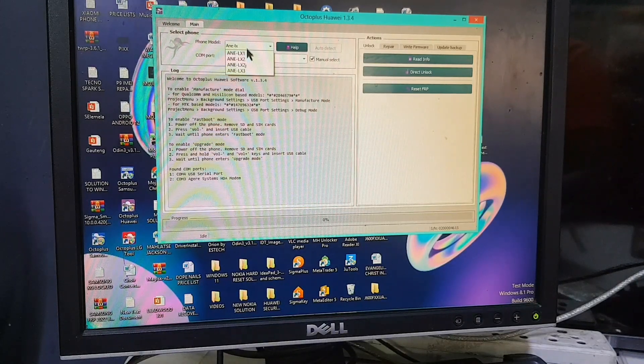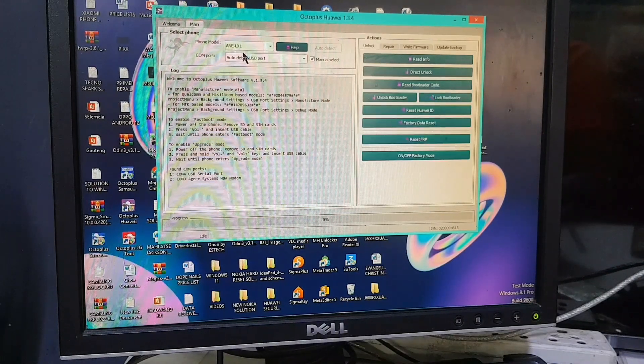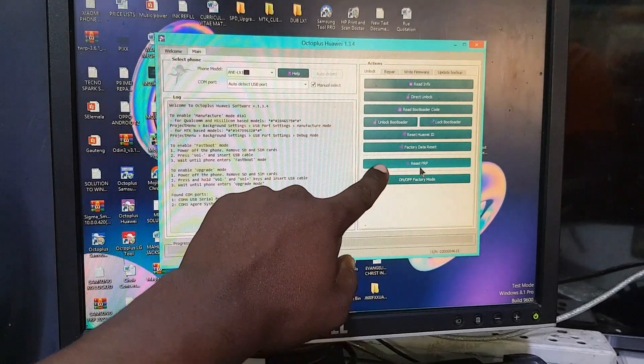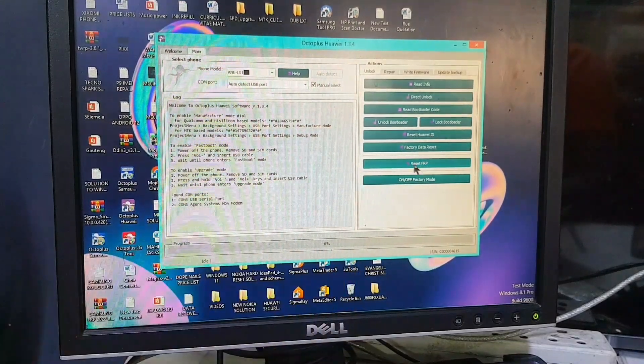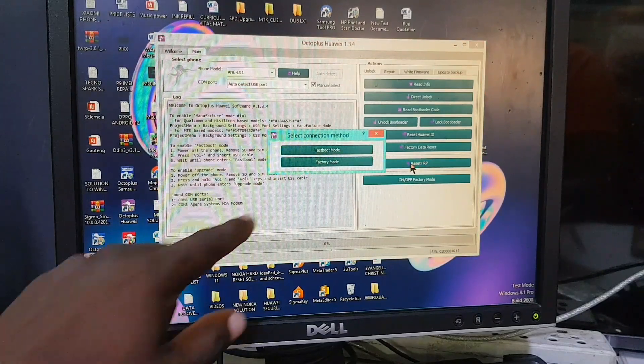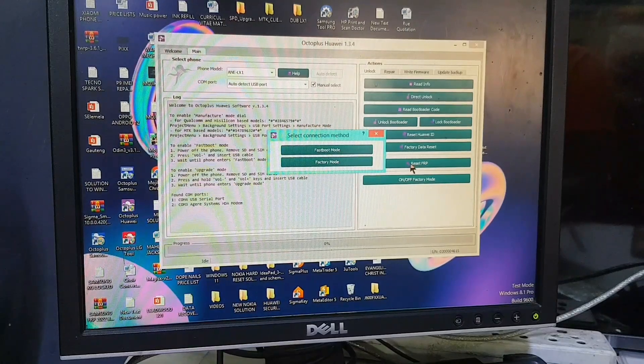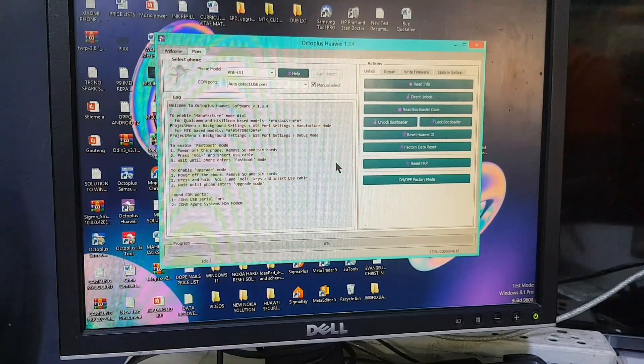Now let's search for the product of the Huawei phone. Our phone is an AIR LX1, so I'm going to enter that. Straight away we go to the factory reset FRP option right here and click that.